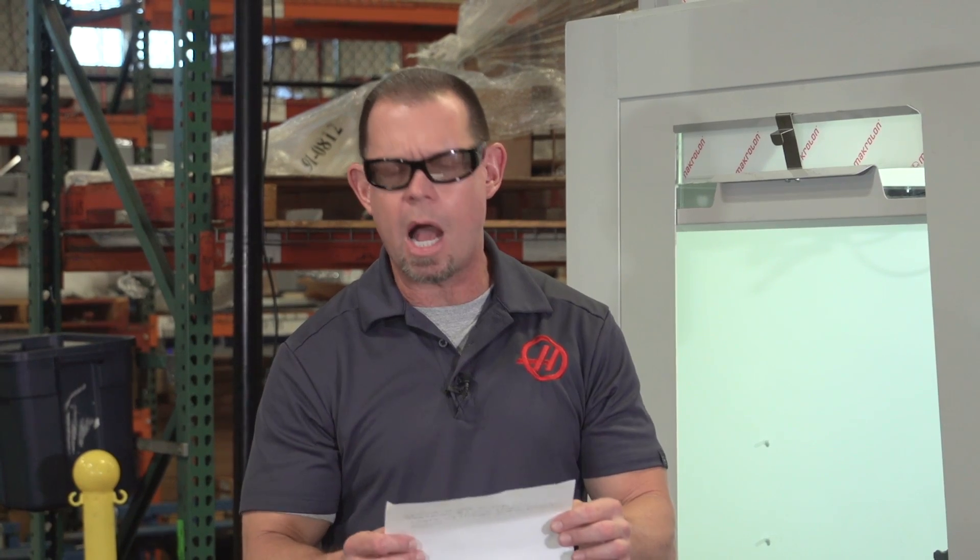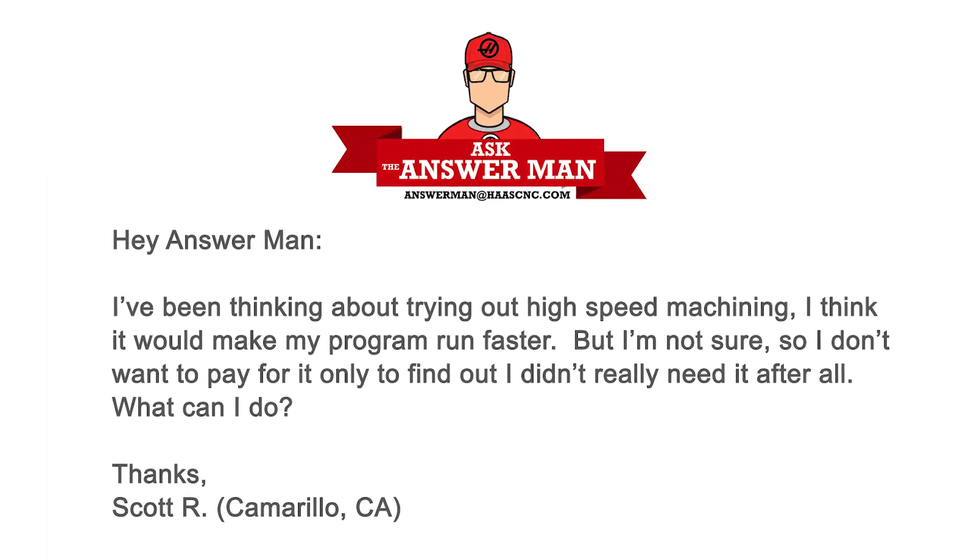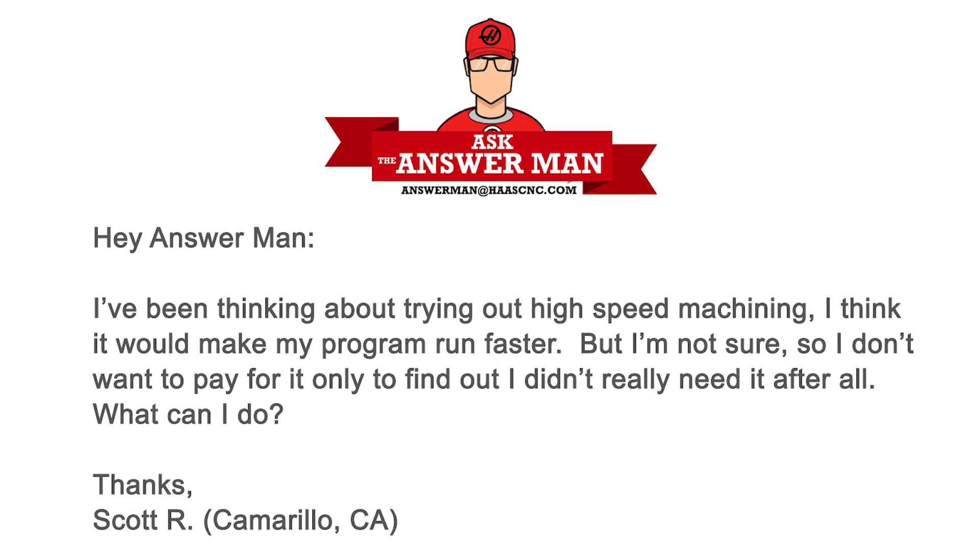Today's question comes from Scott R., from Camarillo, California. Scott writes: 'Hey Answer Man, I've been thinking about trying out high speed machining. I really think it could help my program run faster, but I'm not quite sure, so I'm not ready to pull the trigger and spend the money. Is there anything I can do?'